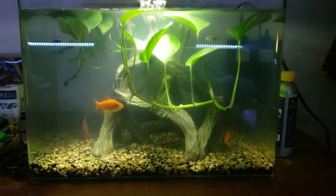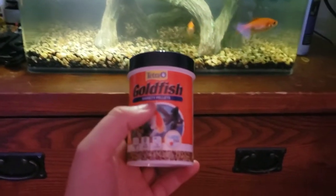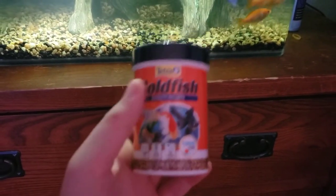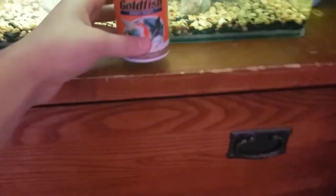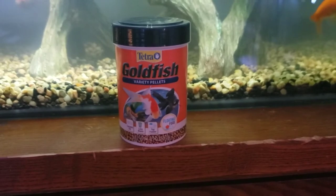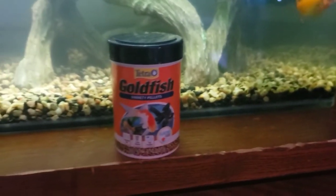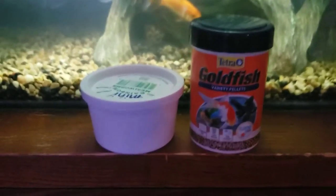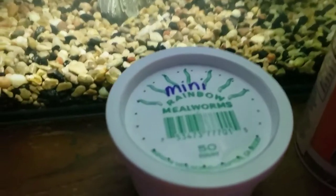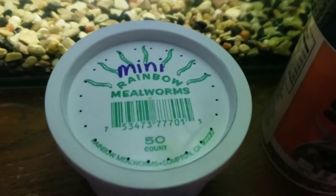When it comes to feeding these guys, standard fish food will do. I have these variety pellets from Walmart — just goldfish variety pellets, super standard stuff. Think of it like having a fish bowl with a filter and a little extra room. I also like to feed them these tiny little mealworms, which are especially great for the zebra danios because they go into a feeding frenzy on them.